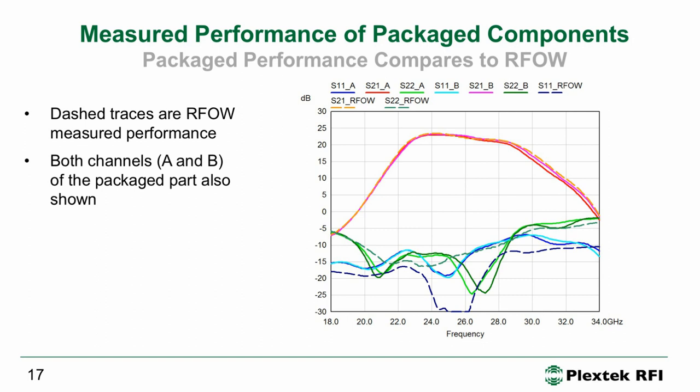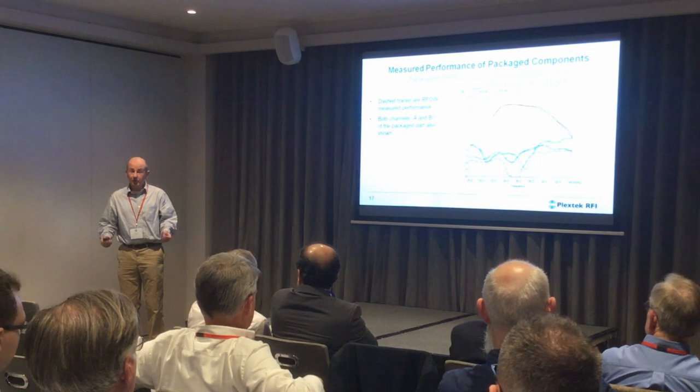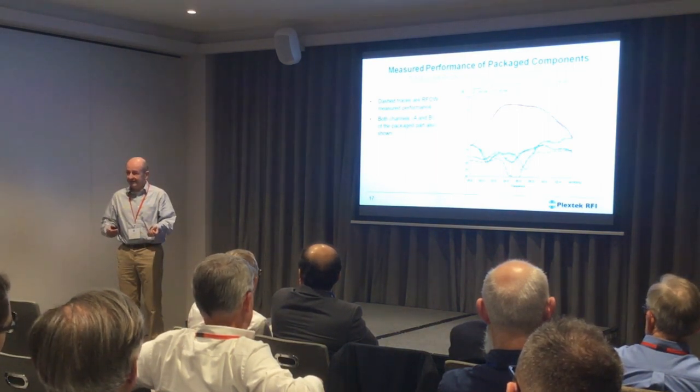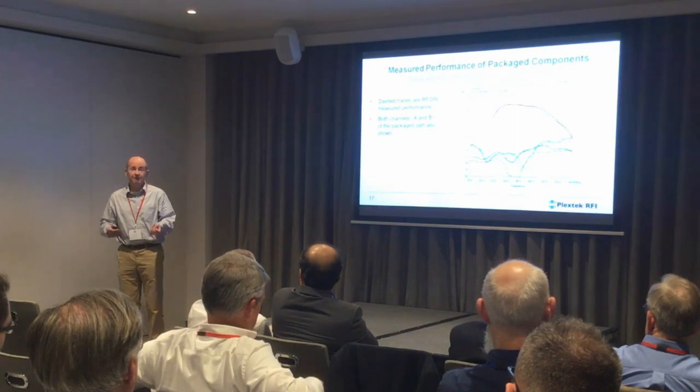One might say, 'well that doesn't look very good — all you've shown us is no change.' But believe me, it's really hard to put a 28 gigahertz IC into an SMT package and not see change.